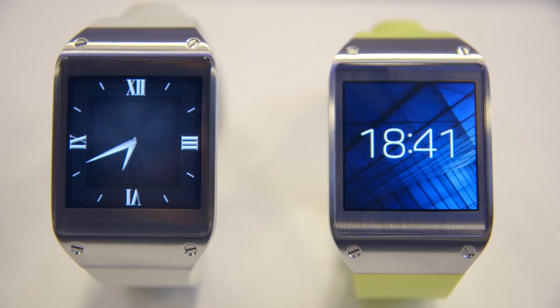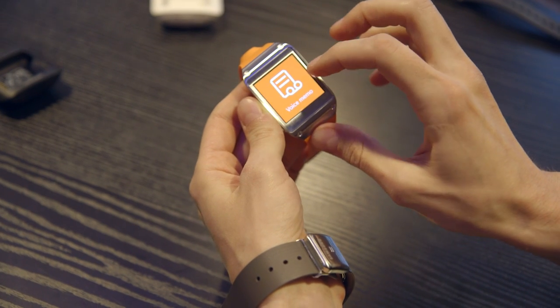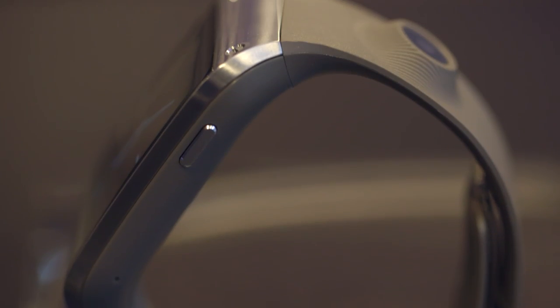It has multiple watch faces, as you might expect from smartwatches. It has notifications, your contacts, you can take voice memos, and S-voice activation. You can do quite a few things that relate to your Galaxy device.